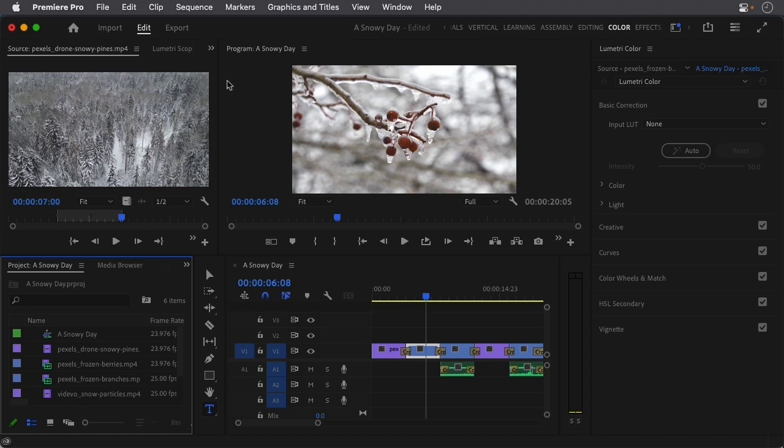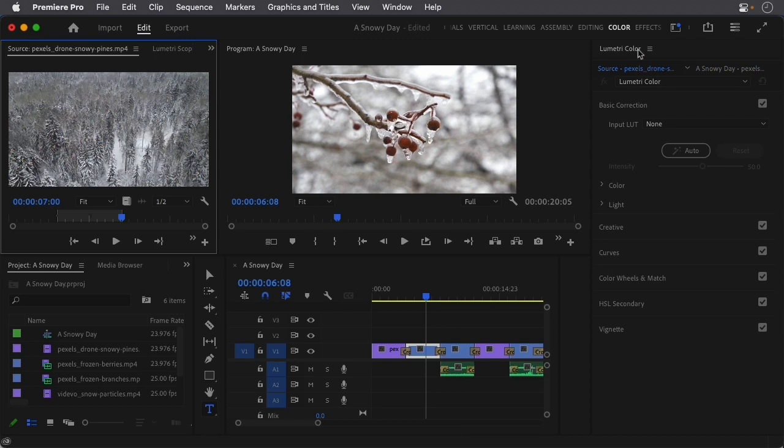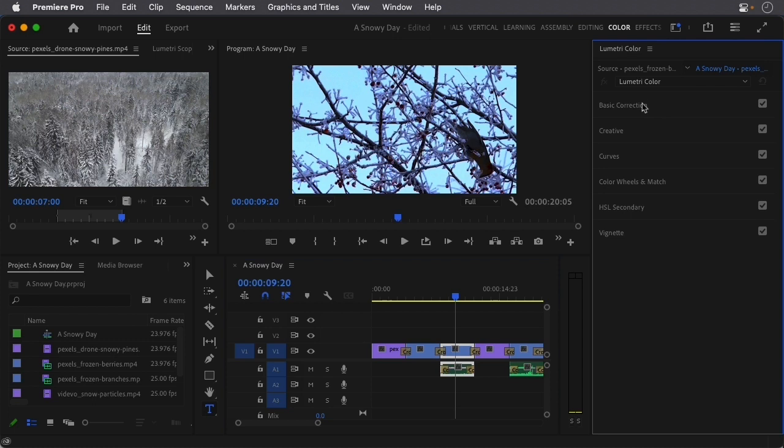At this point, you might see something over here that looks like a Lumetri Scope — don't worry about that just yet. We're going to pay attention to the panel that says Lumetri Color. I want to make sure I move my cursor over the clip that I want to change. In the Lumetri area, there's Basic Correction, Creative, Curves, and these expand and collapse when you click on them. What I'm looking for is Color Wheels and Match.